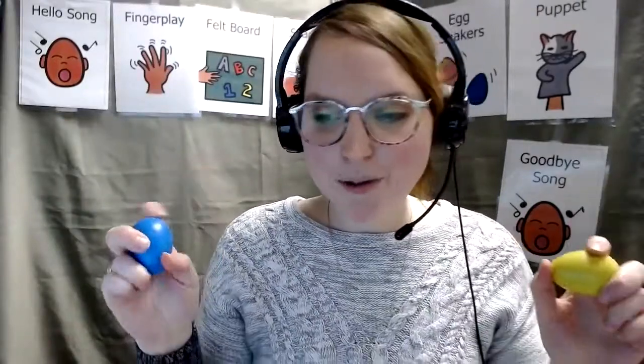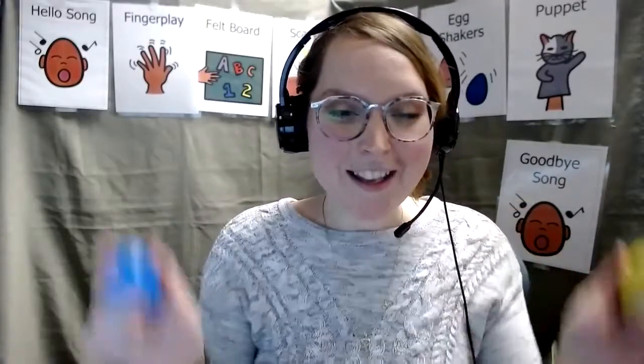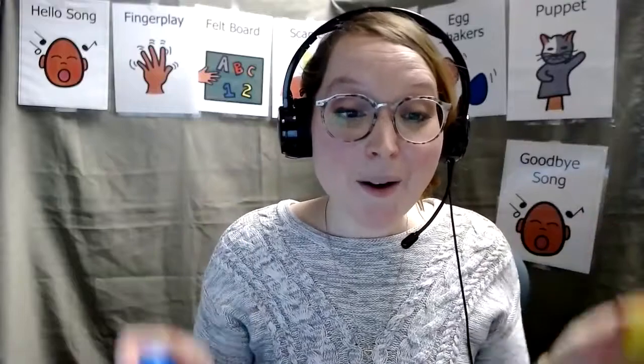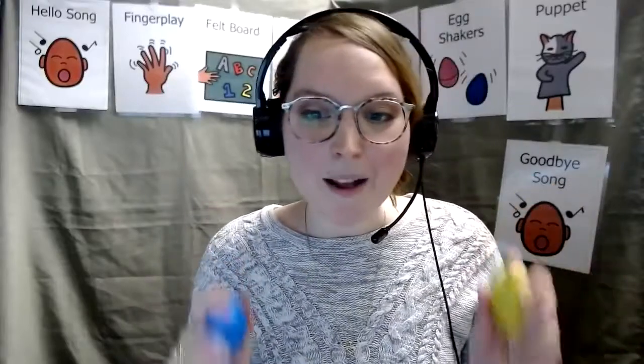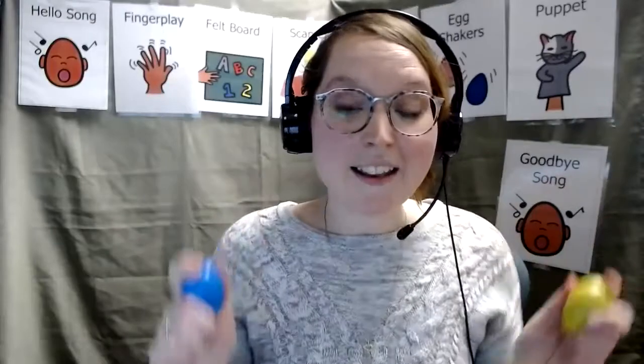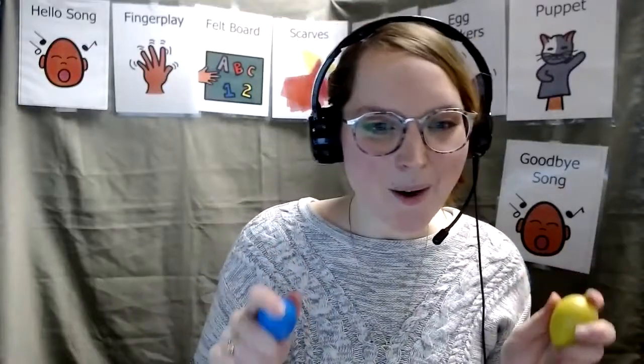Let's do some egg shakers. Let's do if you're happy and you know it. Ready? If you're happy and you know it, clap your hands. If you're happy and you know it, clap your hands. If you're happy and you know it, and you really want to show it. If you're happy and you know it, clap your hands. If you're happy and you know it, shake your eggs. If you're happy and you know it, shake your eggs. If you're happy and you know it, and you really want to show it. If you're happy and you know it, shake your eggs.